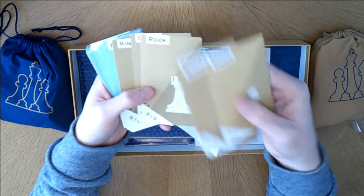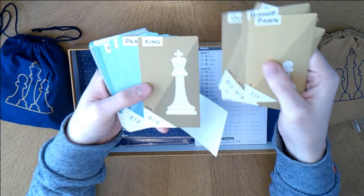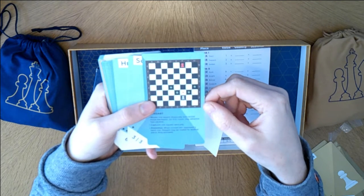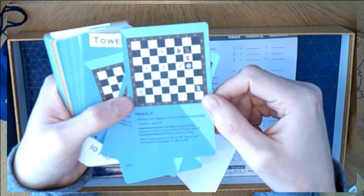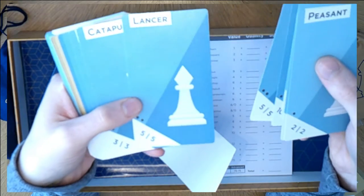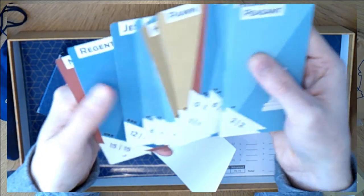I know that a bishop moves diagonally, a rook moves orthogonally as far as it wants, the queen moves any direction as far as she wants, and the king can move any direction - one space. There's something called castling which I've never mastered. And then we have the peasant, the soldier, the herald, the tower, the chamberlain, the thief, the lancer, the catapult, the inquisitor, the pontiff, the courtesan, the jester, the regent, and the mercenary.